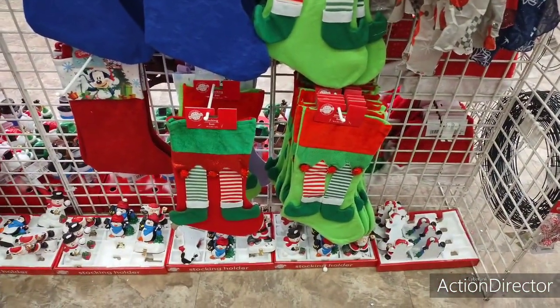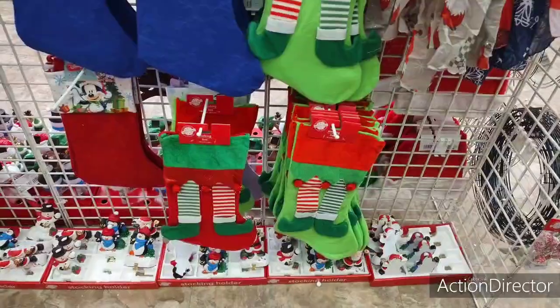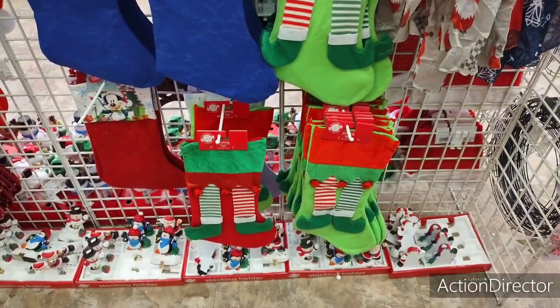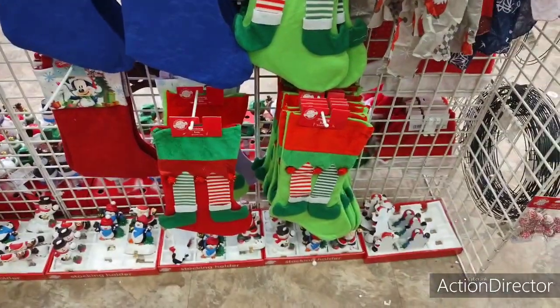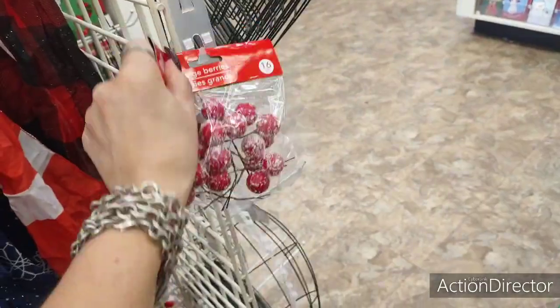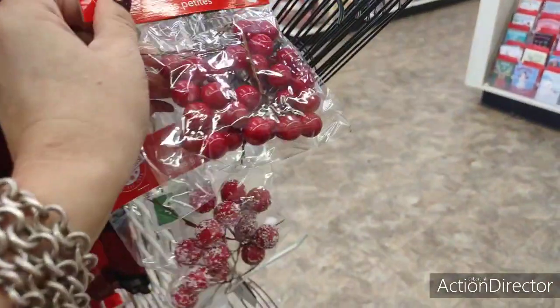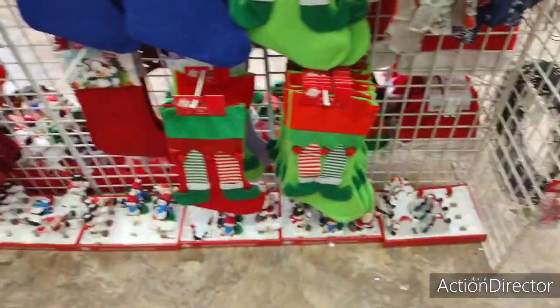And of course I wanted to show you the cute elf — absolutely adorable. Let's keep going. Let's look at how fast these things sold out. Everything is going so fast, it's just ridiculous.